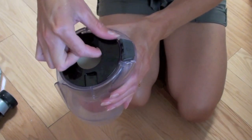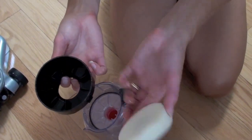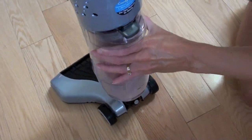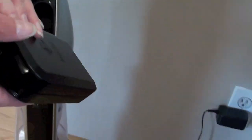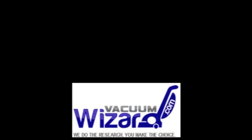Every time you empty this dustbin, the manufacturer recommends that you wash this filter too. You're supposed to wash it out in cold water and then leave it to dry for 24 hours. Put it all back together and put it back onto your Lynx. Also take out the battery and recharge it, and don't leave it in the charger all the time — once it's been charged for about three hours, put it back into the vacuum.